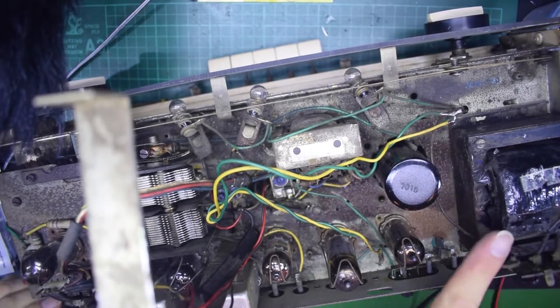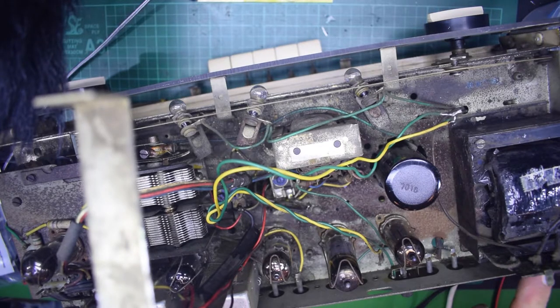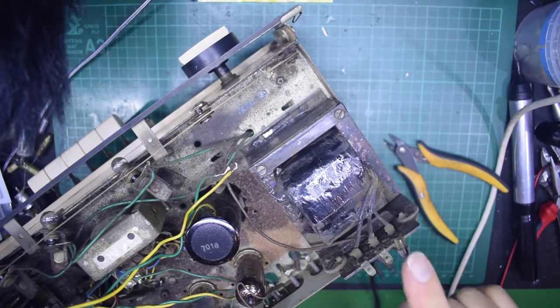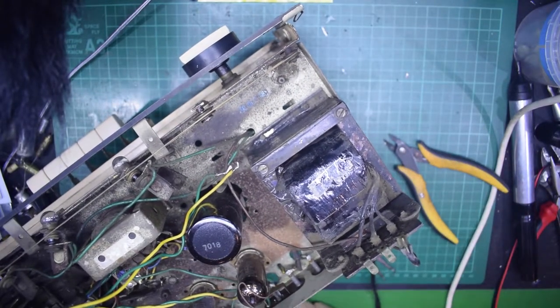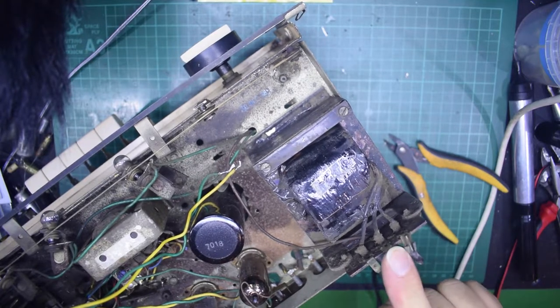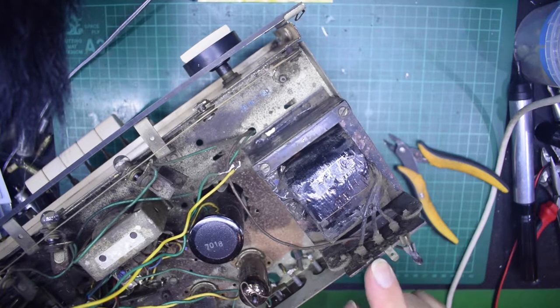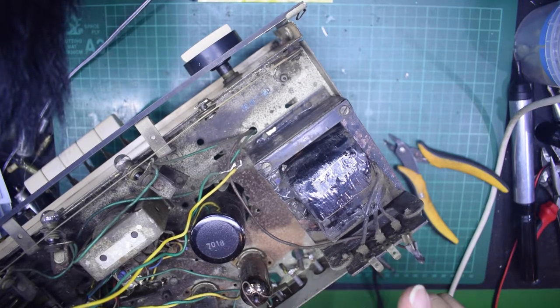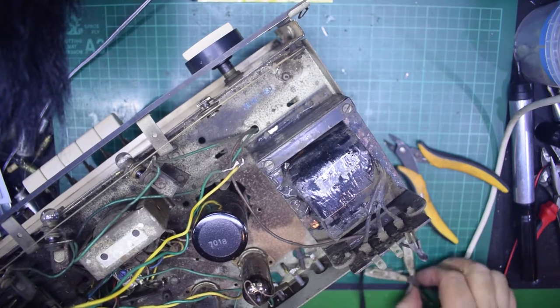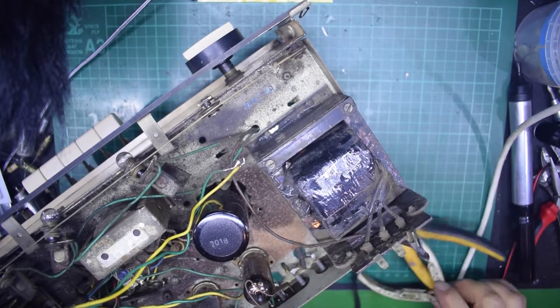I am going to put a label on the back of the transformer. There should actually be a label saying what these three terminals are. This is obviously the 240/250 input, this is 220, and this is 200 I think. I've got all the service sheets, which means I can make up another label.